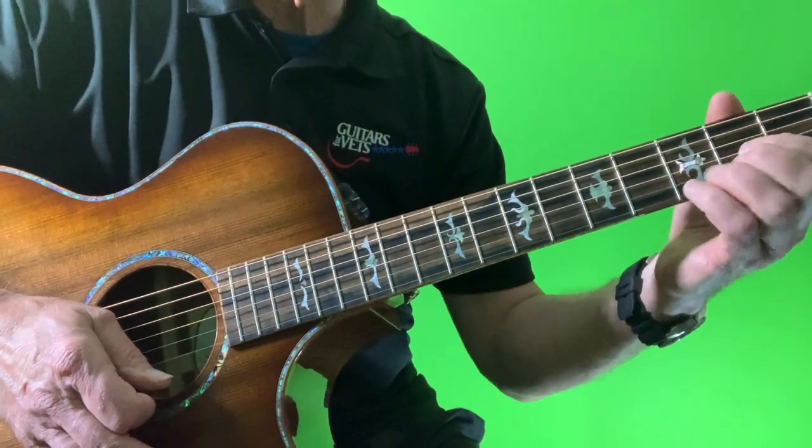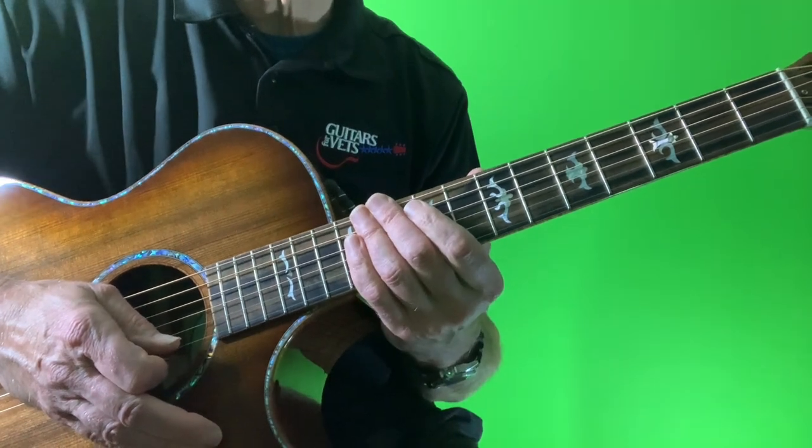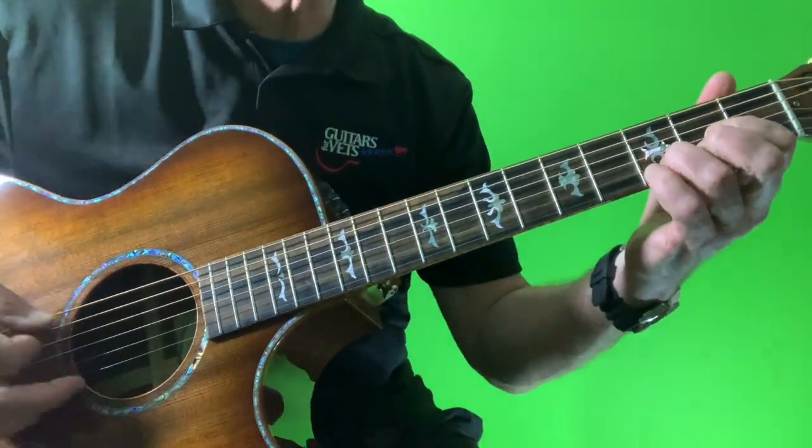I hope you enjoyed that double drop D 'Find the Cost of Freedom.' Have a great Memorial Day weekend, and I look forward to sending you another song next week.